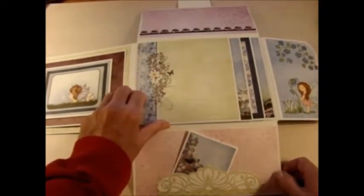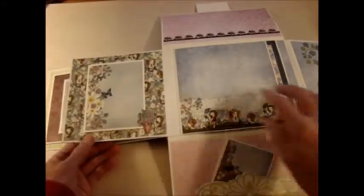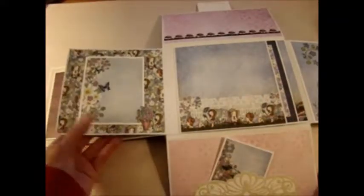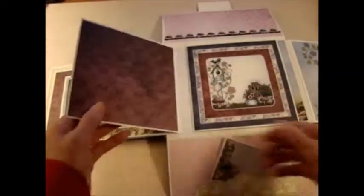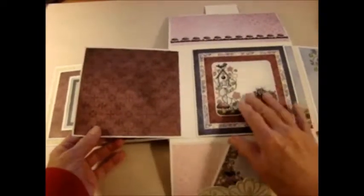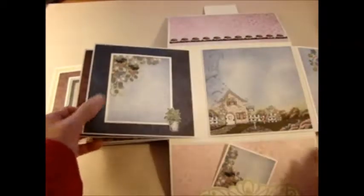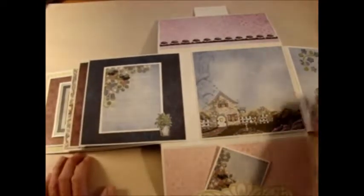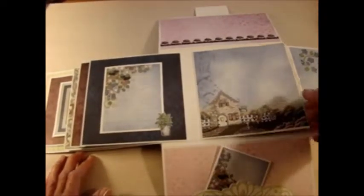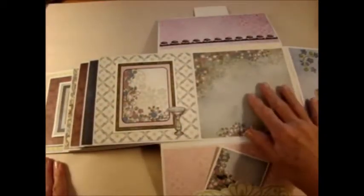Here are your flaps which I've decorated with paper again from the Wildwood Cottage Collection, and each flap has plenty of area to add photos. I added another little enclosure to put a photo on the inside and some journaling on the outside. On this one you can do your journaling here and your photos over here. Here another little enclosure for a photo or journaling, a large space for your photos, another journaling spot and another spot for photos.